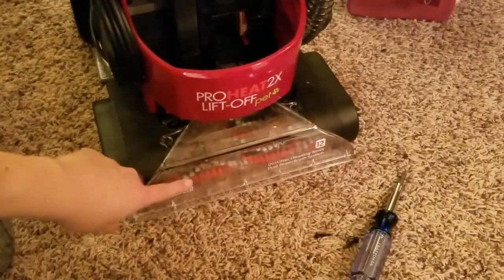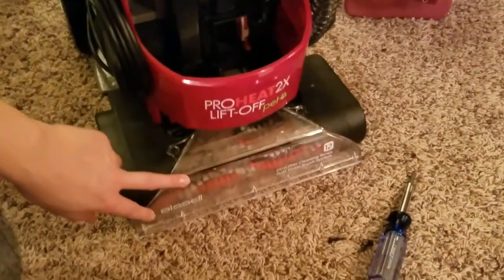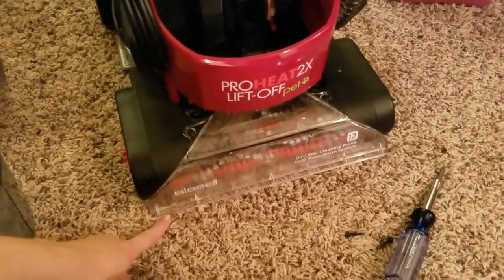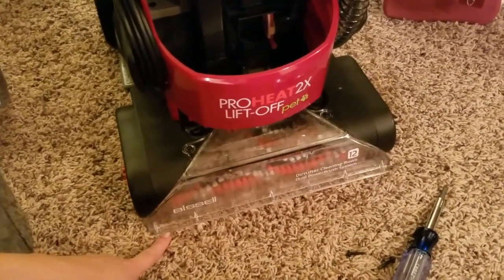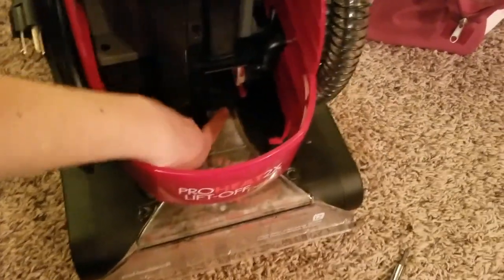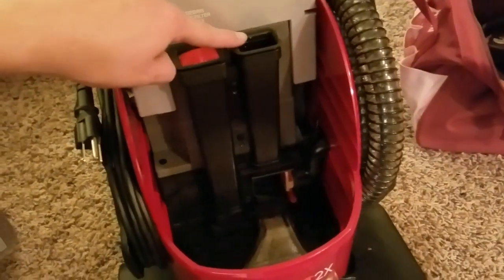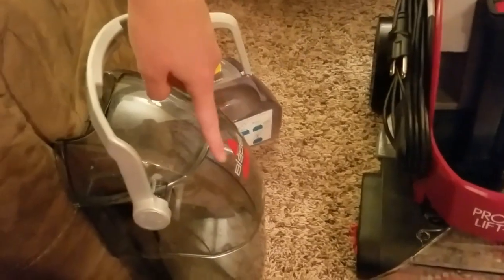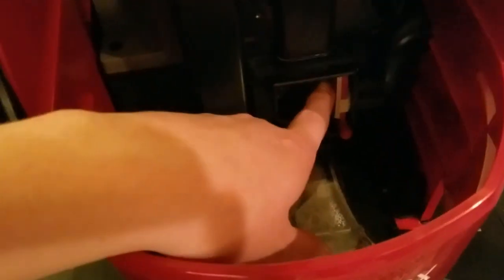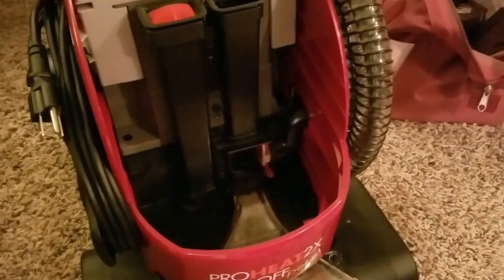The way this is working is the bristles are rotating, there's the suction area right down here, and once everything is coming up, it comes up here and goes right through this area before it travels up the tube and into your dirty water container. I already cleaned this space out — it's not huge, but I did have some dog hair built up there, so that was good to do.